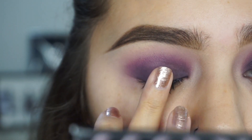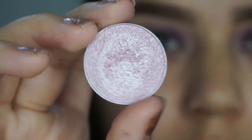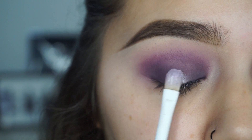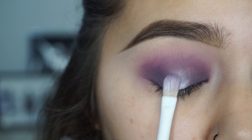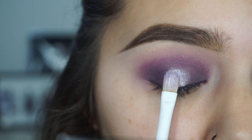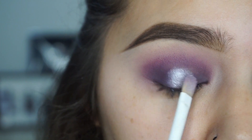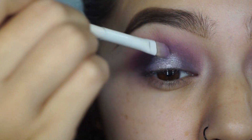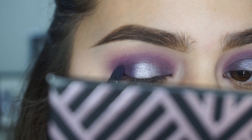Then I'm taking the MAC 24-hour extend eye base and putting that in the center of my lid — this is a primer so it has something to stick onto. Then I'm taking Whimsical Foiled Eyeshadow with a Wet n' Wild brush and putting that on the center of the lid, then patting the edges to blend it into Motown, going back and forth so everything looks seamless.